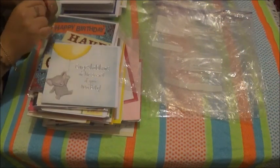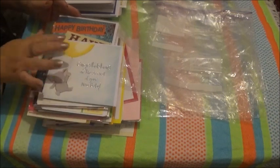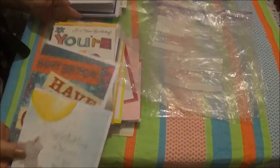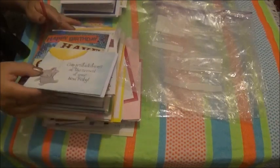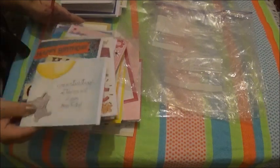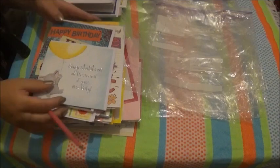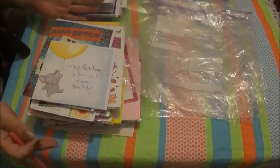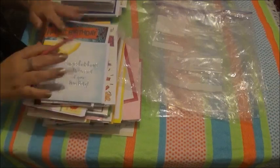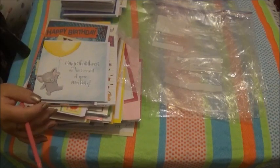Hi there everybody. In today's video I thought we would do some sorting of all of these cards. There are loads of them. They're all different kinds of cards — some are thank you cards, some are wedding cards, birthday cards — we've got every kind of card imaginable here.